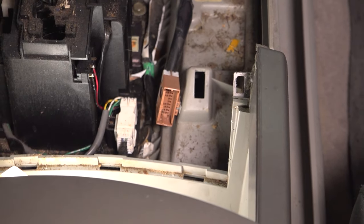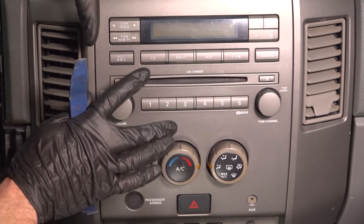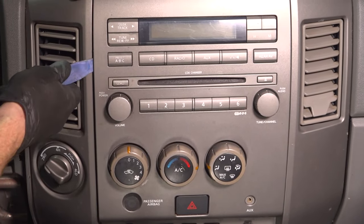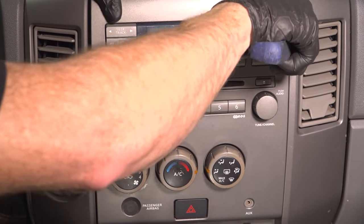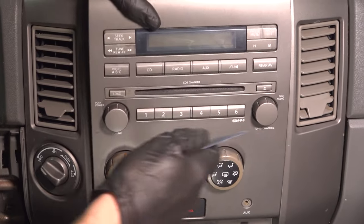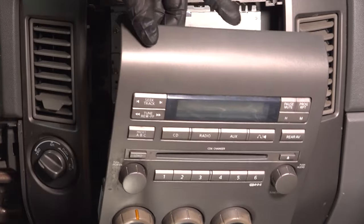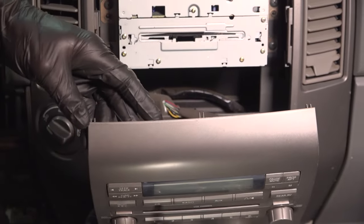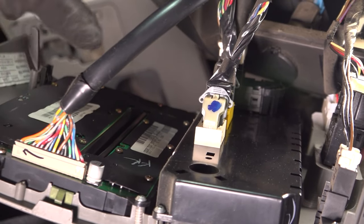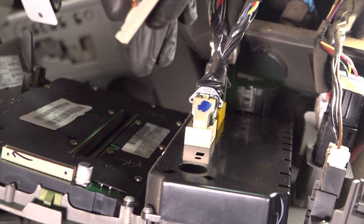Set that aside. Let's continue on with a plastic trim tool. We're going to start removing the face plate for the stereo here. I'll carefully get in between this area and gently separate it. Once you have that off, have a look from the back side. We can start disconnecting all of the wiring. Carefully give this a little wiggle and remove it. Quick inspection as you go.